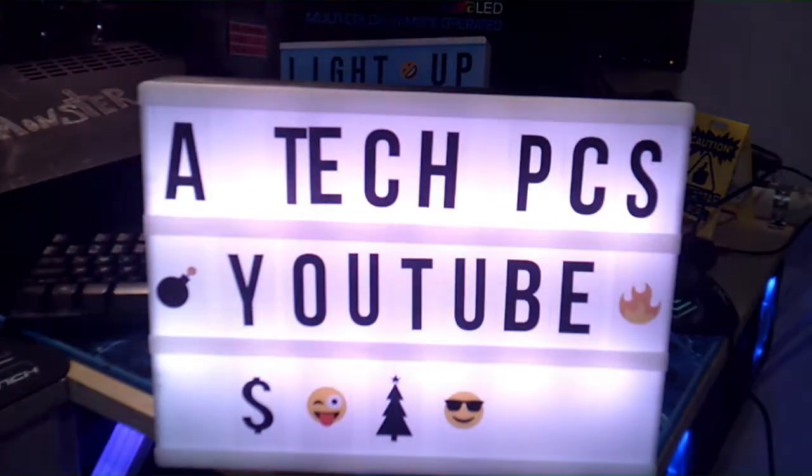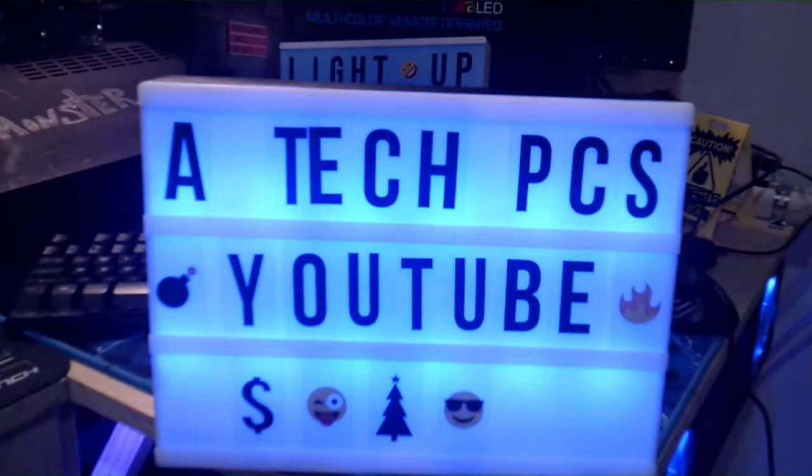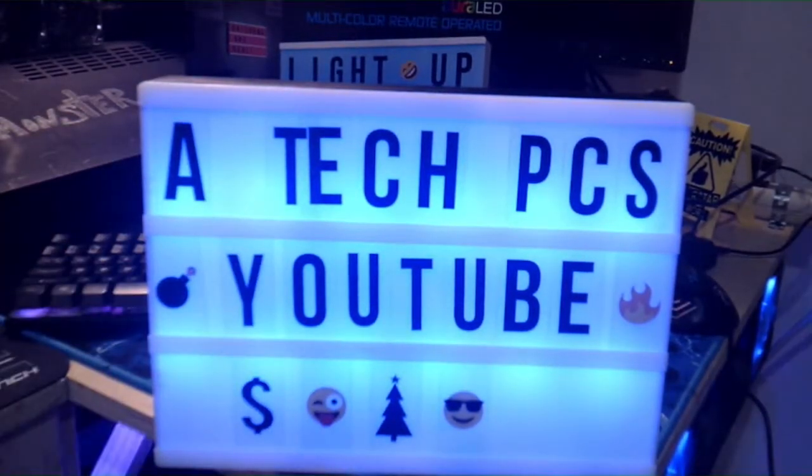What do y'all think? You think that's pretty cool? It's strobing and fading. You can go like that, or if you don't want any color at all you can go just completely white. Thank you Aurora LED for sending me this remote control multicolor marquee box with 48 emojis included. Some of the lettering is different — like it'll include three E's and two D's but only two C's, and three A's. They only give you one letter N, one V, one Q, two P's, and some numbers.